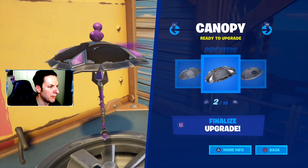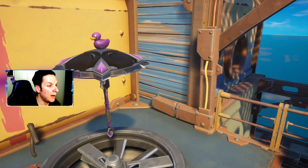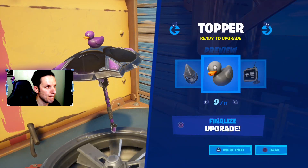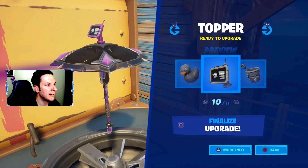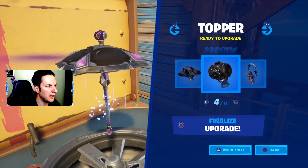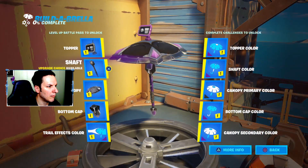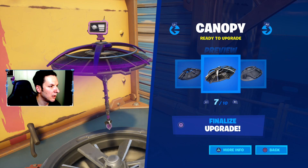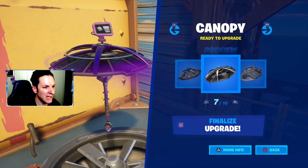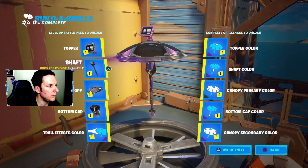But this one just kind of speaks to me, so that's what I'm going with. I'm going to go ahead and finalize — 'Upgrade choice cannot be reversed, are you certain?' The other one I liked would have had to be paired with a different color, and I thought that was kind of cool, but ultimately it doesn't feel right. So I'm going ahead with this one.